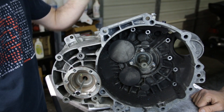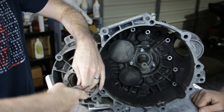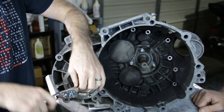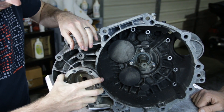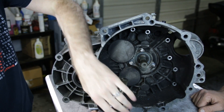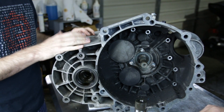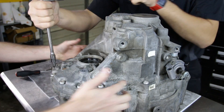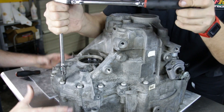Before we flip our trans up, we're going to remove these drive flanges — we already have them loosened up and we're just finalizing taking them out. Now we're going to flip our trans up to take out the case bolts. Cody's cracking all these case bolts loose, and once they're all loose all the way around, we should be able to lift our case out of the way.